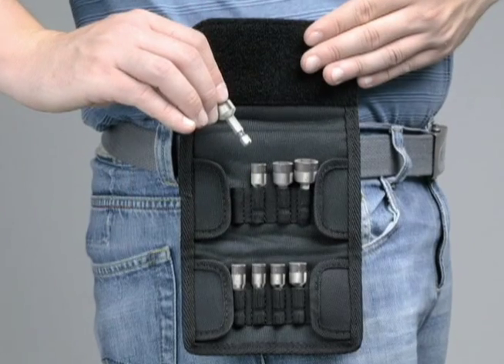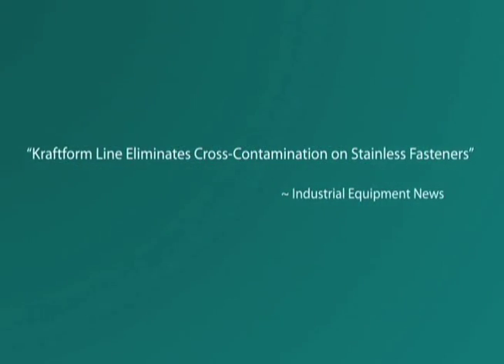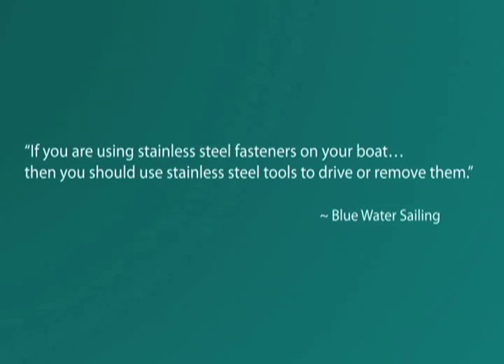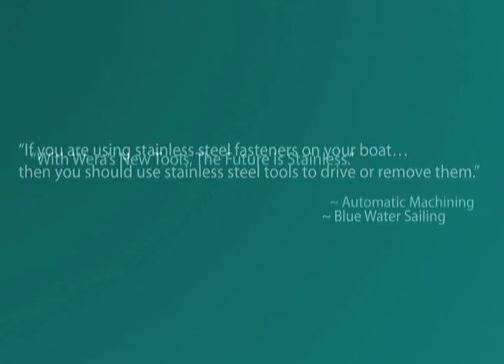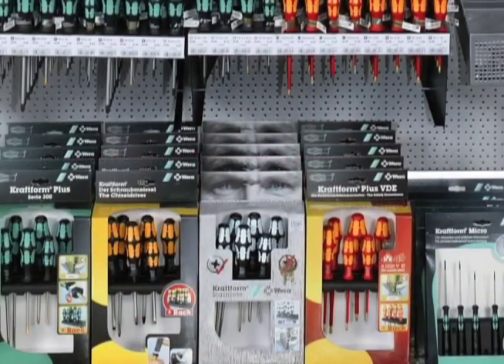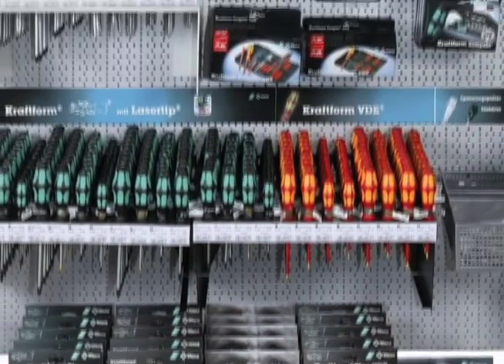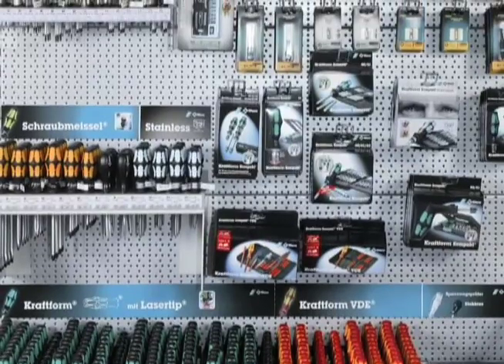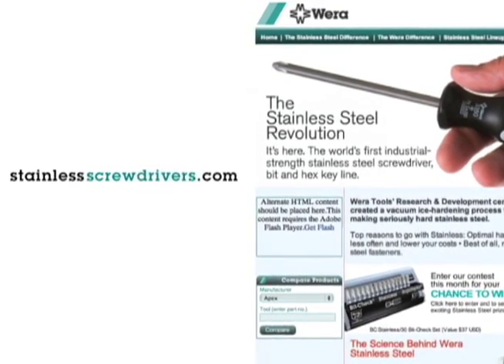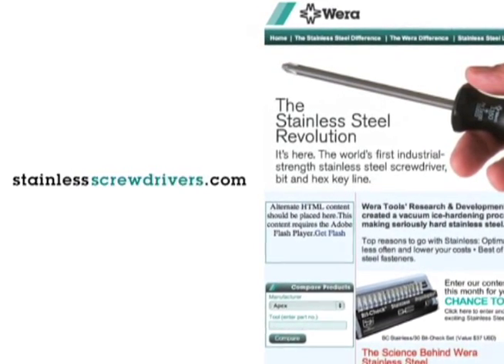And here is what is being said about Wera's revolutionary line of Kraftform stainless steel tools. See for yourself. Find out more about Wera's stainless steel and innovative tool lines by calling your local distributor, or visit us at www.stainlessscrewdrivers.com and join the stainless steel revolution today.